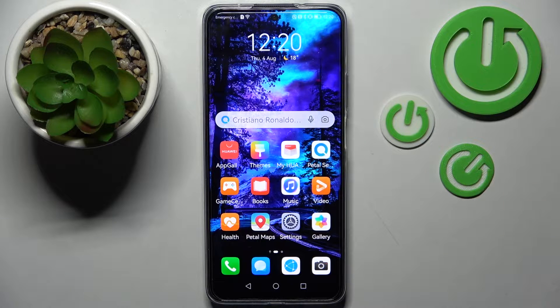Hi! In front of me is the Huawei Nova Y90, and today I would like to show you how you can switch on or off easy mode on this Huawei.